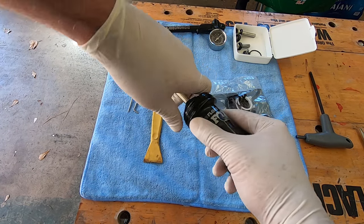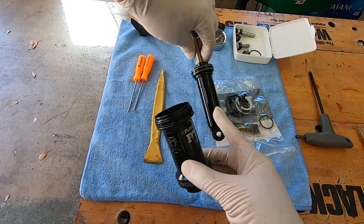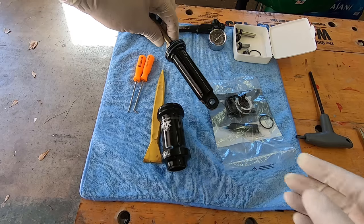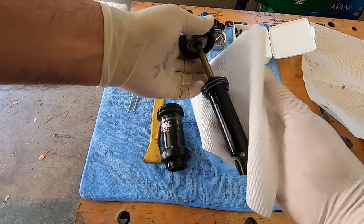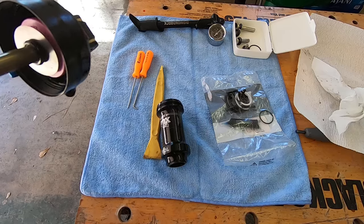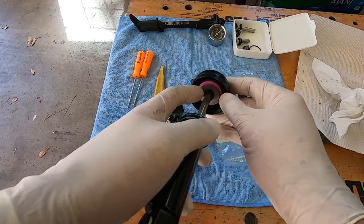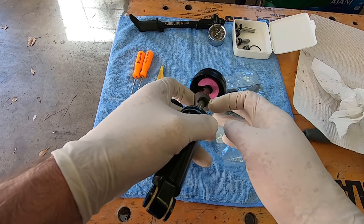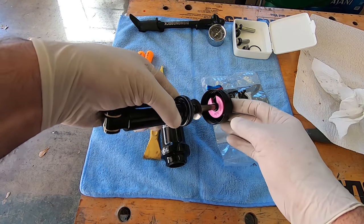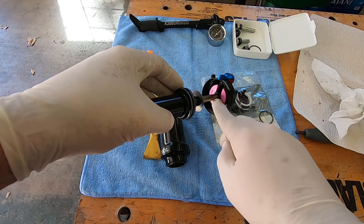I unscrewed the body completely and pulled it off. Now we have to clean all that grease in there, then we'll start removing and replacing seals. I'll use some paper towels to wipe it all down. You can see the volume spacer in there — it has a pink one, which is what it comes factory. I think it's a 0.2 inch. If you want to replace it, you just snap it out and put the new one back in.